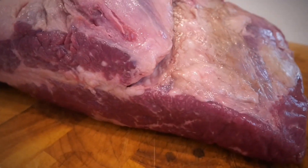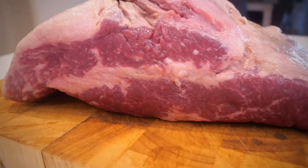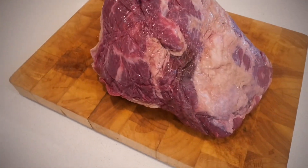Let's take a look at the brisket we're going to be smoking today. Most of you watching would have already cooked many briskets, so as you know we have the point and the flat, and those two muscles are connected by the decal.